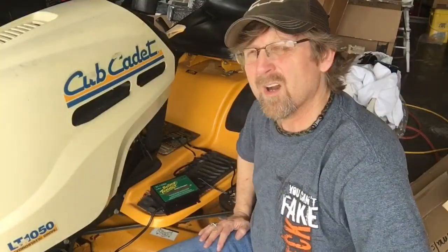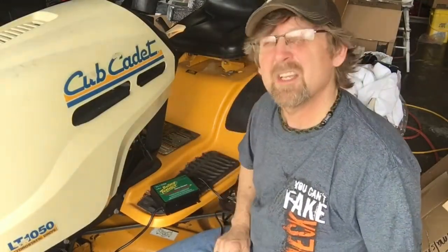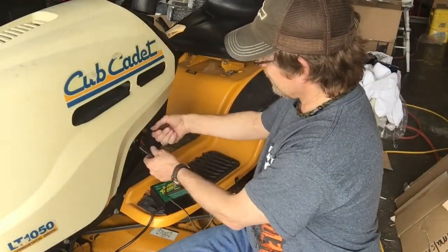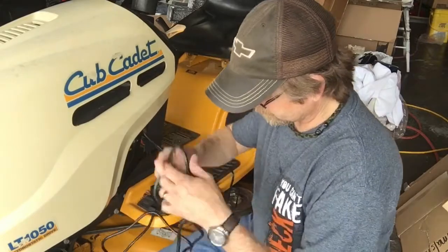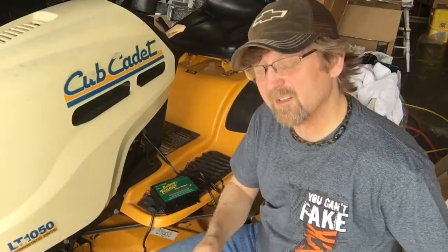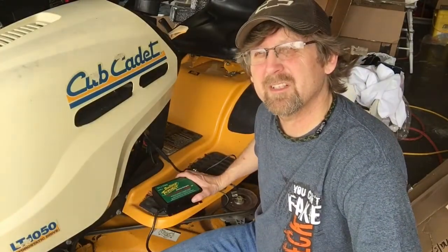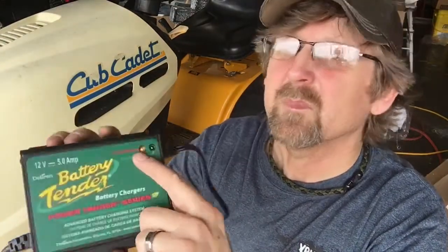Now that we've got the lawnmower wired, I'm going to plug it in and make sure it works. First, you want to plug your vehicle or battery into the charger before you turn the power source on. So unplug your cap, plug it in, then last you plug it into electricity — don't plug it into electricity first, that's hard on your charger. Alright, now that we're plugged into electricity, the yellow light shows it's charging.